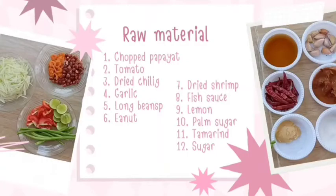Ingredients: lime, papaya, tomato, diced chili, garlic, long beans, peanuts, dried shrimp, fish sauce, lemon, palm sugar, tamarind, and sugar.